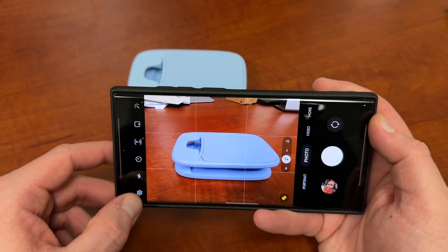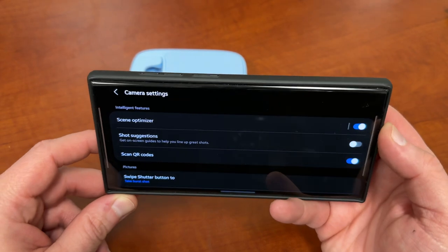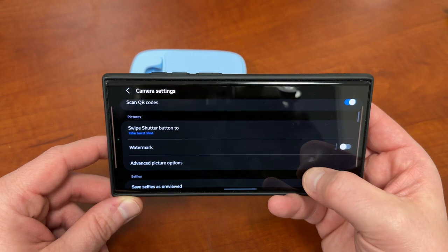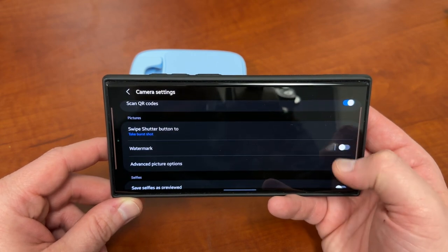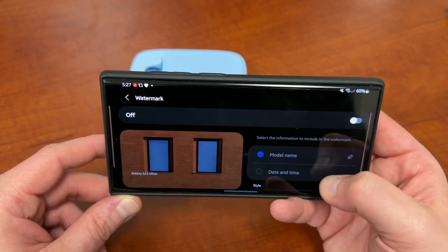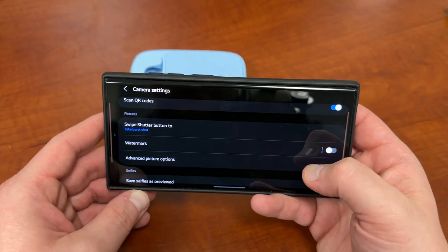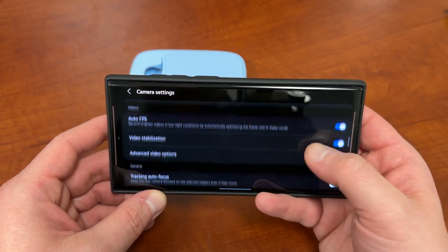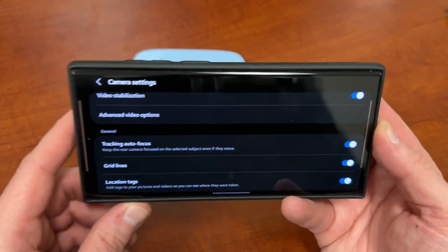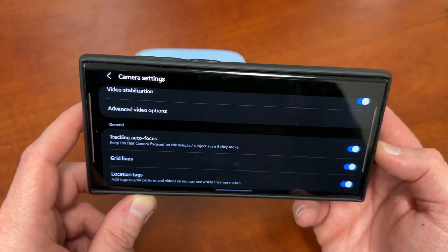I'm going to show you quickly how to enable it and then we can talk about how to use it and what it can help you improve. If you go into the settings, you can scroll down a bit. I've actually talked about some of these features before, like scene optimizer and shot suggestions. There's also the watermark feature, which is new and came with the One UI 5.0 update. But the one we're talking about today if you scroll down is tracking autofocus — you can see that's off by default.